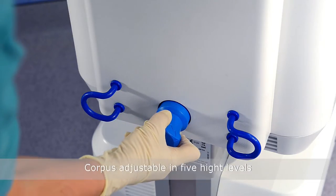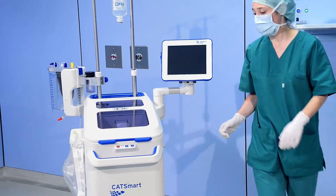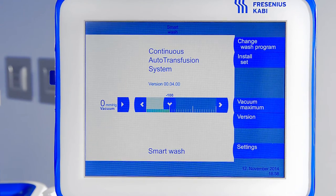Adjust the corpus of the device by turning the rotary knob at the rear of the CatSmart device. Switch on the CatSmart device by pressing the start key. The monitor will power up and the start-up screen will be displayed.